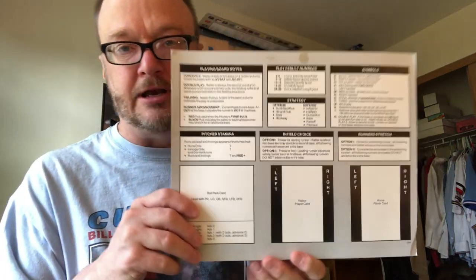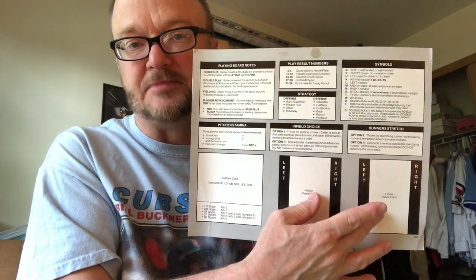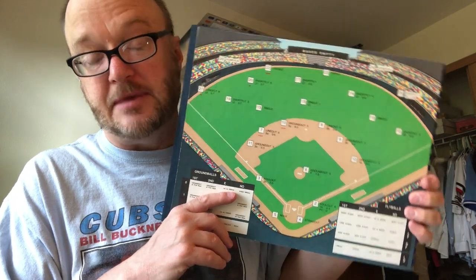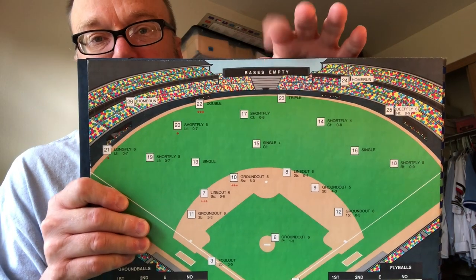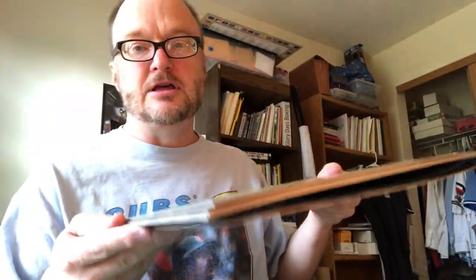The board that you get — there are two of them. One is this one, where you put the cards, and there are some helpful reminders here. The key to the whole game are these boards, which you can use as your play mat, or just keep them handy as needed. The board changes, like with the base runner situation — this one is for bases empty. You get a booklet this thick with these boards. They are on cardboard, very durable, heavy stock.